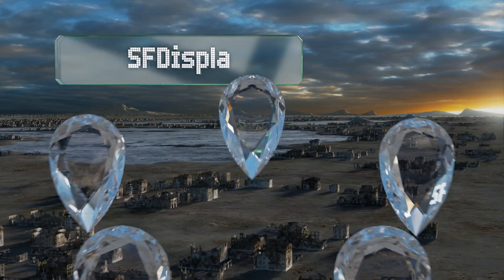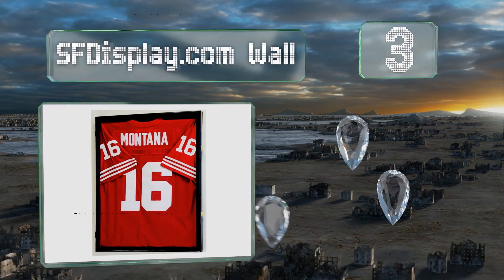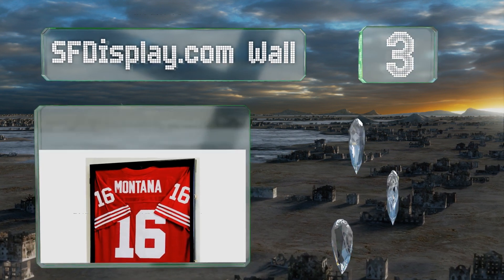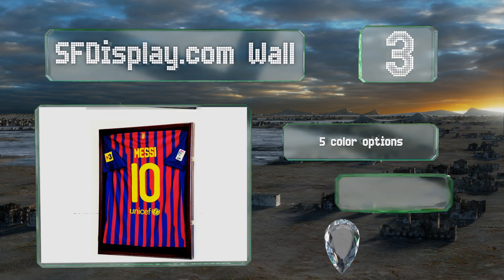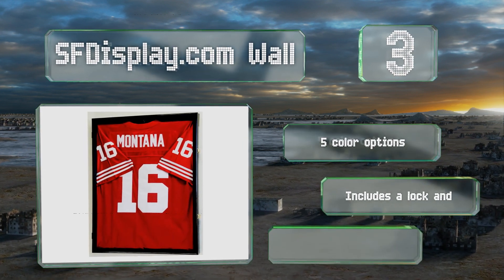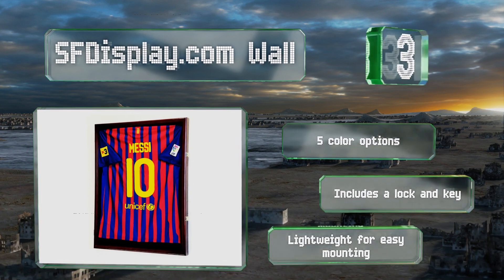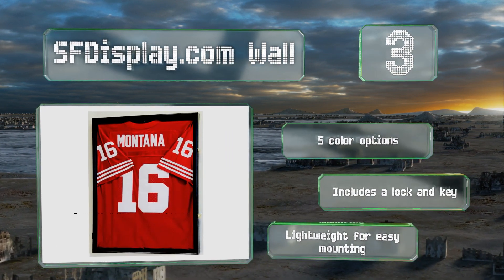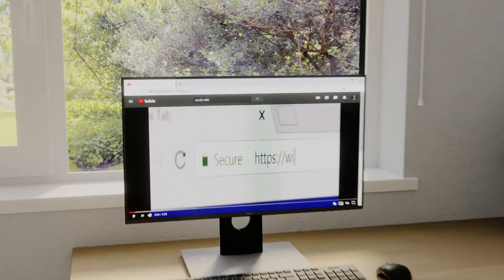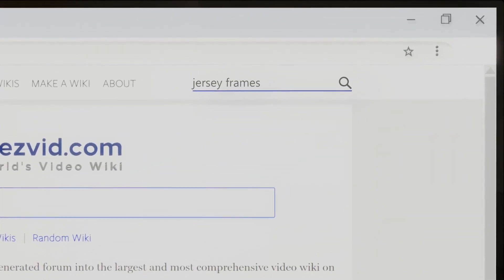Nearing the top of our list at number three, simple but sharp looking, the SF Display.com Wall is an affordable display piece suitable for all kinds of sporting gear. You can hang it in a portrait or landscape orientation and it comes with all the necessary mounting hardware. There are five color options and it includes a lock and key. It's lightweight for easy mounting.